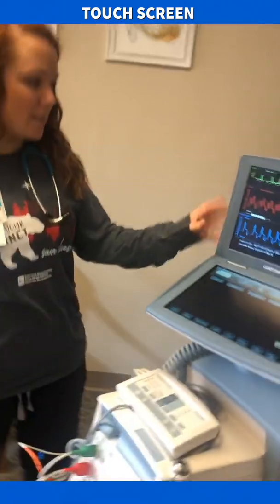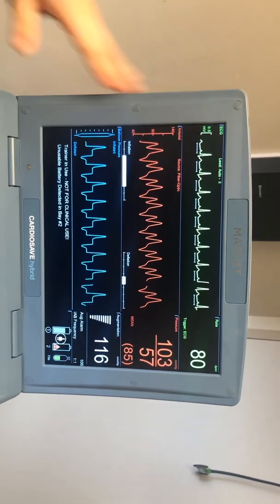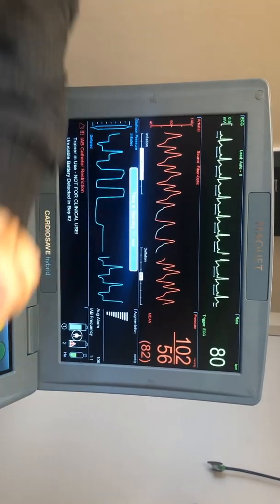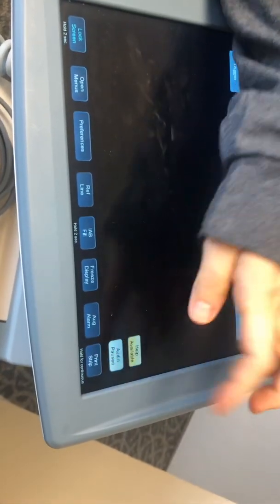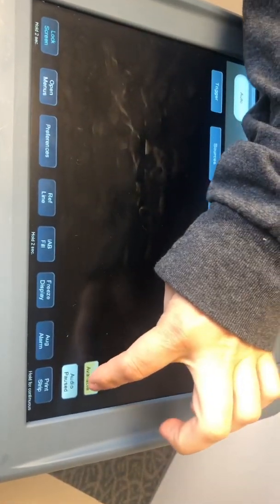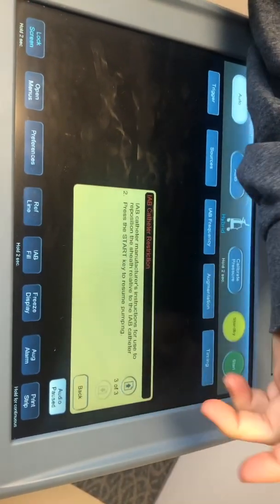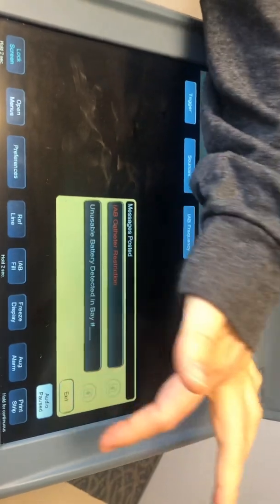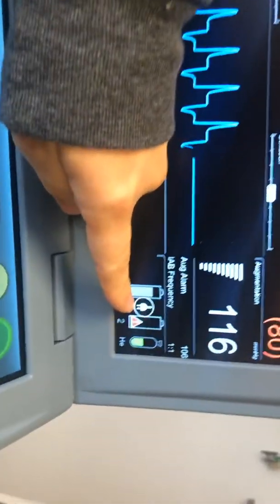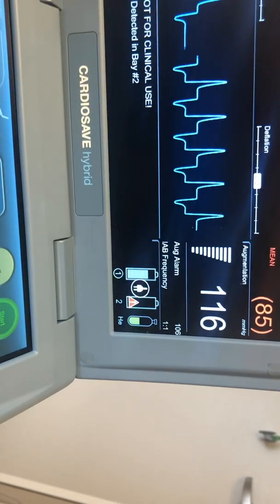Now we're going to go over the screens. The top screen looks very similar to the old one, and one of the differences is your alarms and any notifications are going to be down here on the bottom. Whenever you get an alarm you can go down here and hit pause audio, and that'll silence that alarm until you figure out what's going on. If you go to help available, you can drill into whatever is alarming and see what troubleshooting you need to do, then exit back. Over here it's going to show that you're plugged into the wall, and if you're not plugged into the wall it'll show how much battery life you have, as well as your helium level.